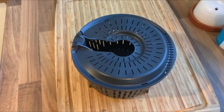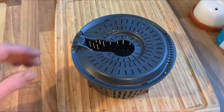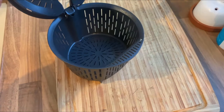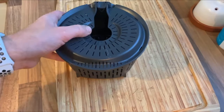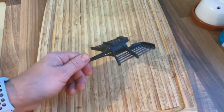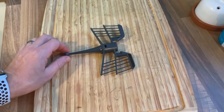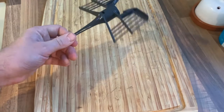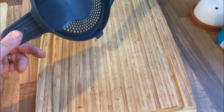First up is the simmering basket — it acts as a splash guard, or you can cook rice and similar things in it. Next is the butterfly whisk, which is a pretty common item in most kitchens. This will do all your doughs and pastries — it'll knead, mix, and whip up egg whites. And this is simply a splash guard which you place on top of the bowl when you're not using your measuring cup.